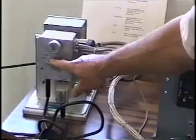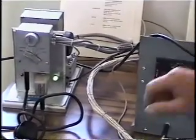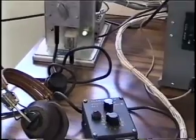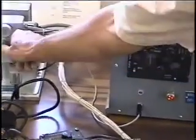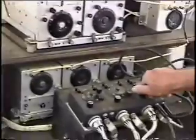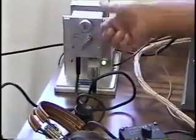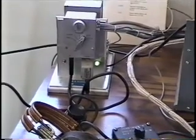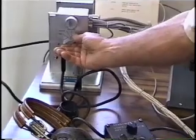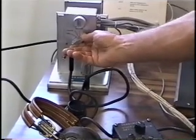The intercom has a compass position where you can listen to the compass receiver in the headphones, or you can listen to the liaison set, or you can listen to the command receivers which are turned on in the headphones, or you can go to intercom and talk to the other operator. If the other operator is busy somewhere else, you can switch over here and override his circuit and call him.